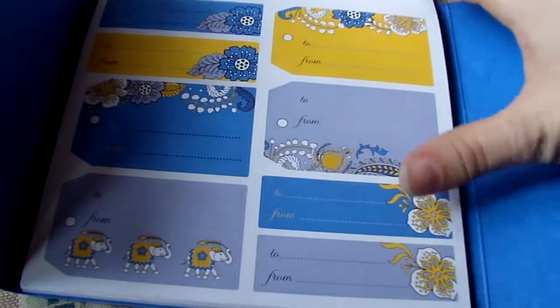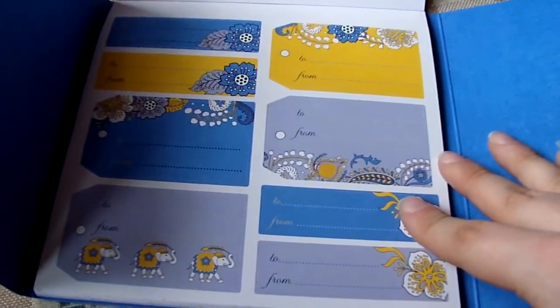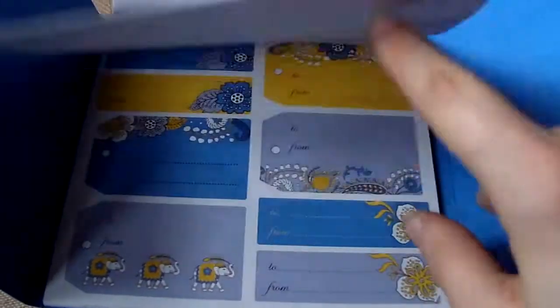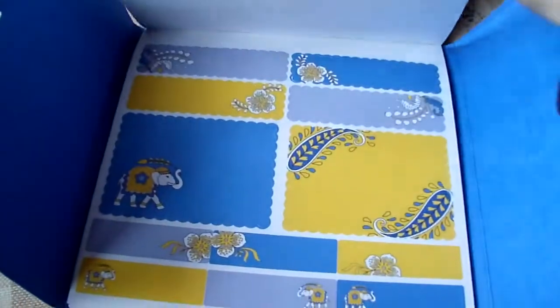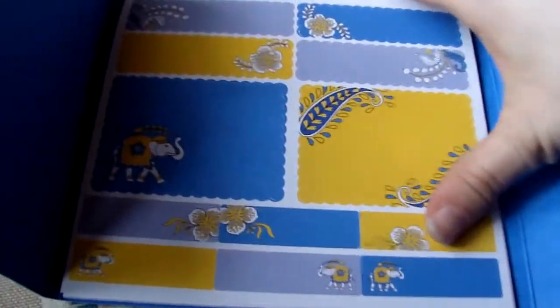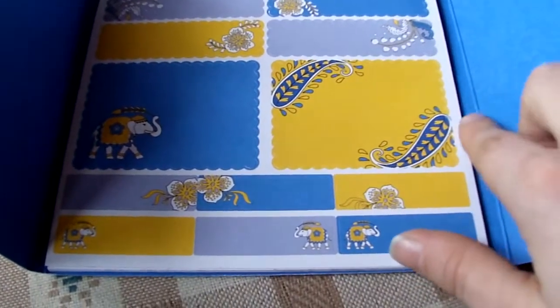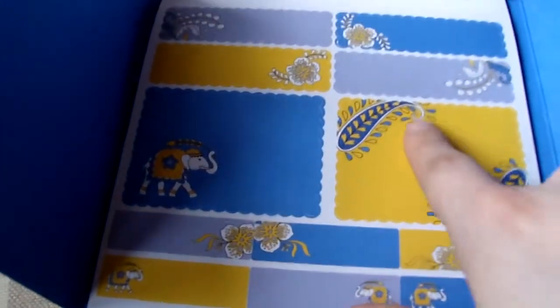There are three pages of those envelope sealers, and then the next three pages are gift tags — 'to' and 'from' — so if you're going to a birthday party, baby shower, or whatever, you can put those on the gift box or package. Then there are three pages of blank ones so you can write whatever you want on them, and they have the Ellie Blue design with the elephants.